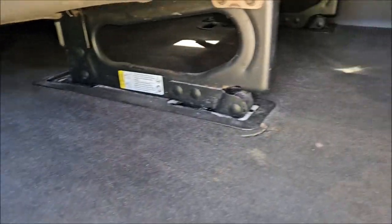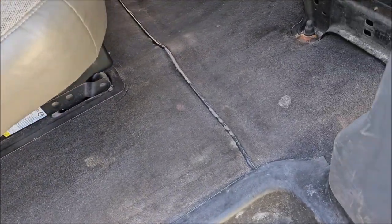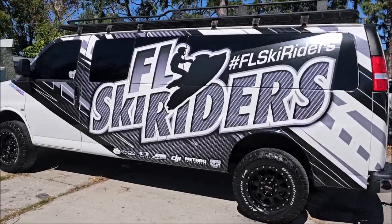We got a lot of that sand out of here — if you remember from before it was nasty. I'll get a little bit more out. I'm just going to do a quick damp towel pass to remove some of these stains. I'm not going to go crazy because these carpets really need to be removed, pressure washed, and let drip dry, then reinstalled to really get them right. But I got all the sand out of these areas too — super heavy sand and nastiness.